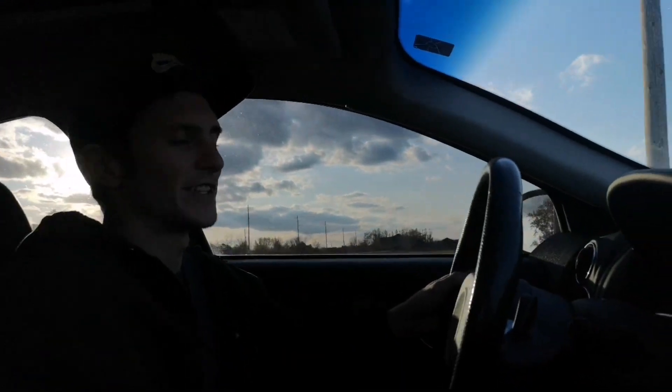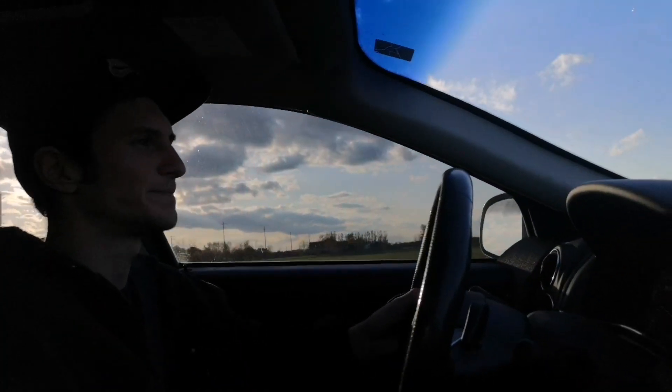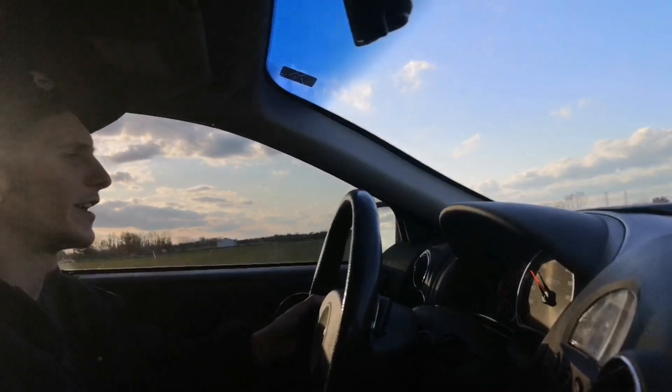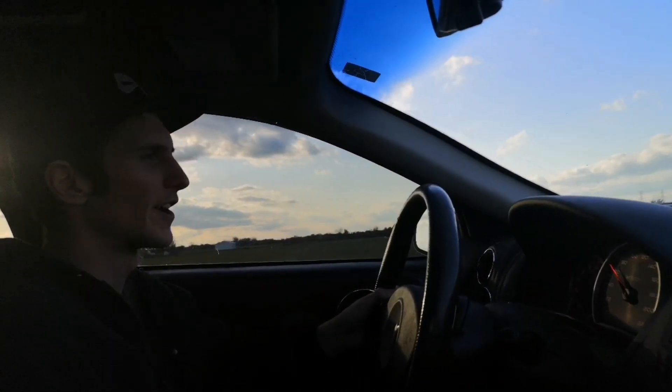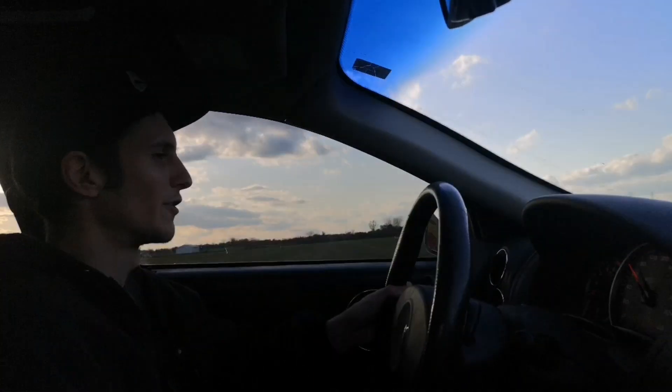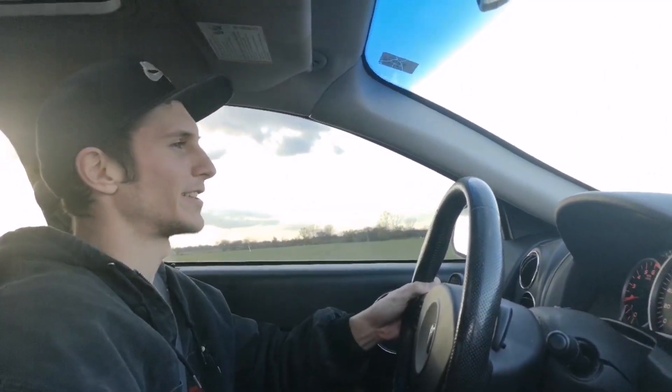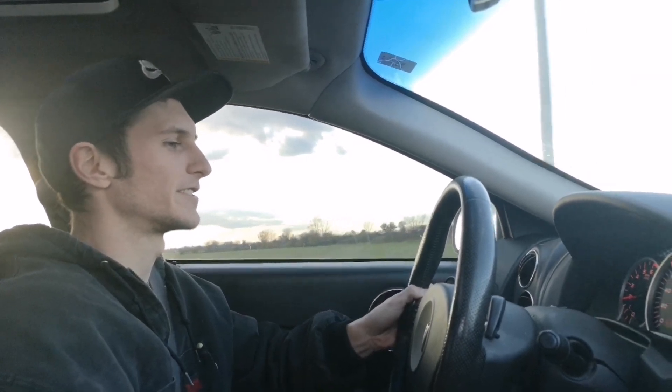So the thing I was saying about the power steering - it kind of just works when it wants to. But other than that, this car is running pretty good. It's pretty satisfying, you know, every little thing we do to this car - how it makes it better. It's not like you're modifying something and making it worse. It's pretty nice, pretty satisfying feeling actually fixing something. We're going to keep chipping away at this thing.